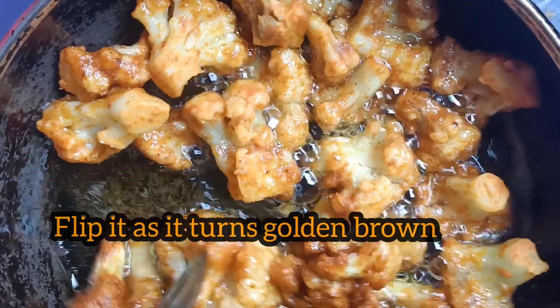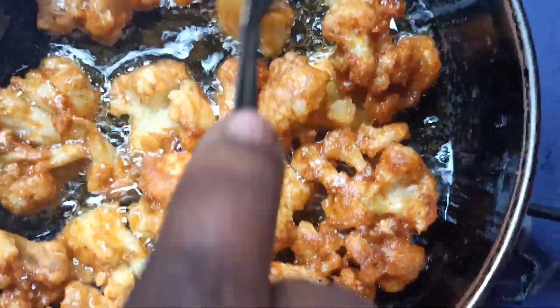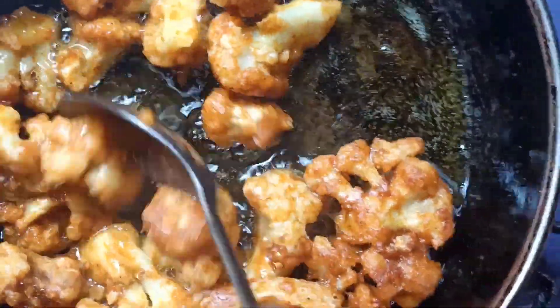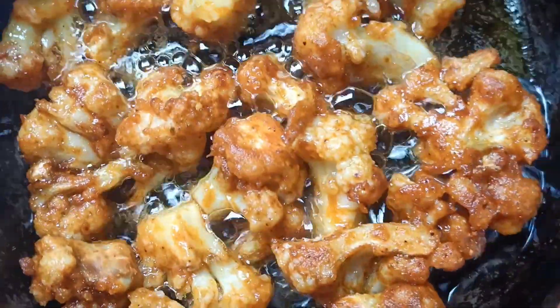It will be crisp. You can also make it with your community. If you want a golden brown finish, it makes a nice evening snack. Try it if you like — share and subscribe.